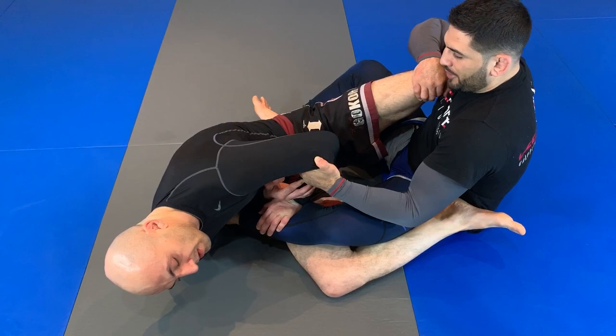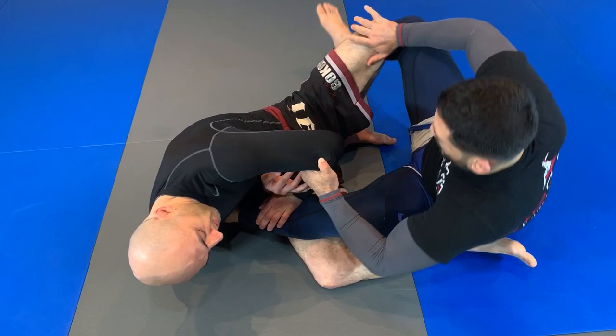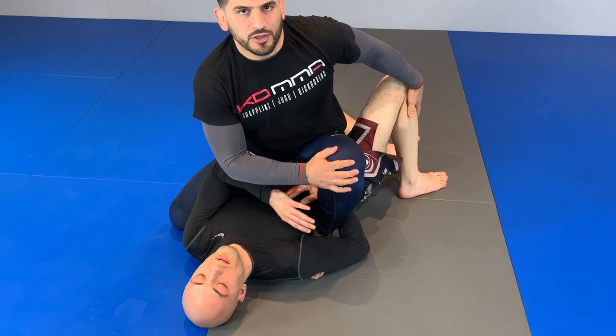I have a split second. As I open, I need to keep this weight and step through and come up into mount. Once I'm in mount, he could keep holding my leg but there's no way for him to finish because his legs are not in action anymore.